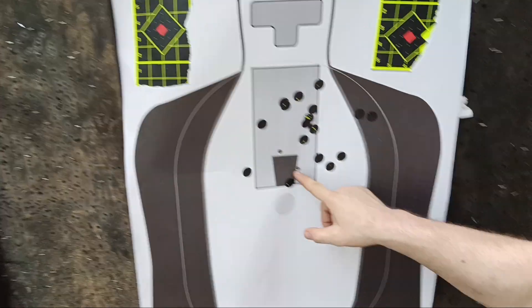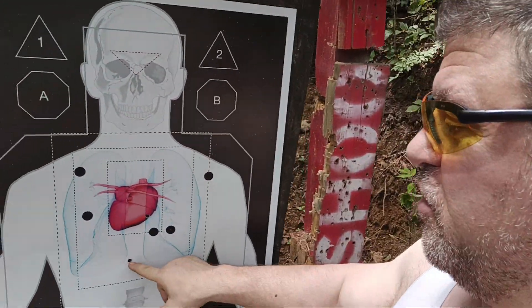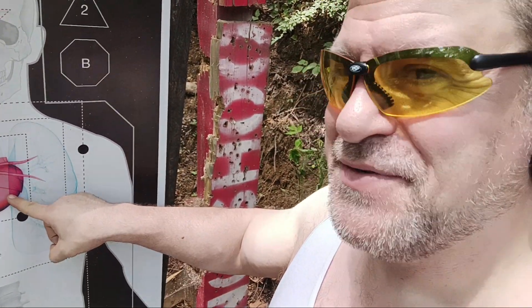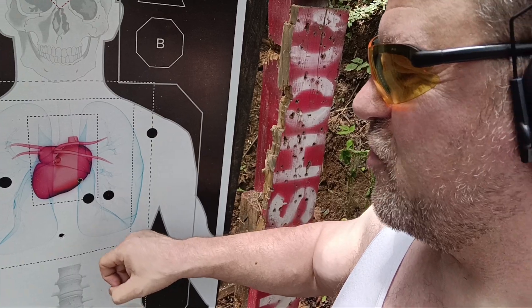Oh my god, the recoil in a 20-ounce snub — 2 right there baby, can't get better than that. And 1 in the heart there, 1 a little low, but still aorta, and actually would have hit his spine. So 8 to 12 second bleed out there with a 40 going through it, especially if it's a good hollow point like Punch. I'm going to load it in 165 grain Punch.